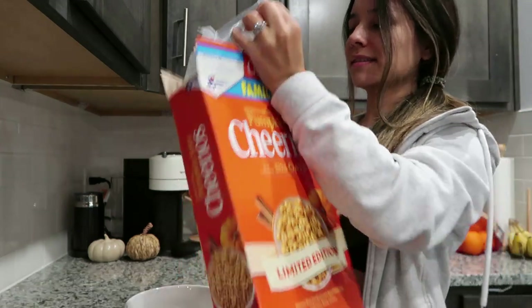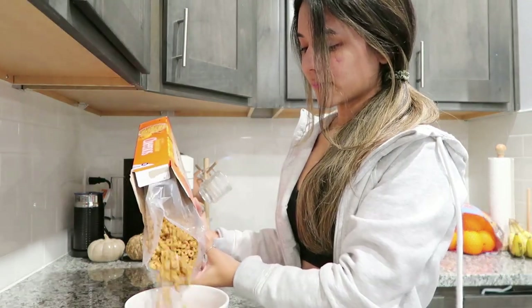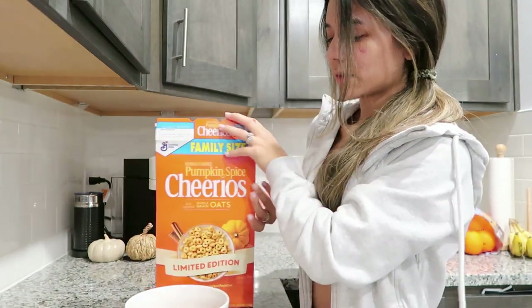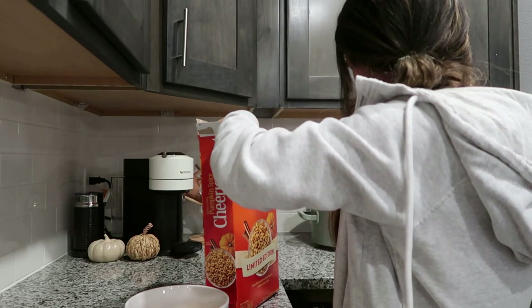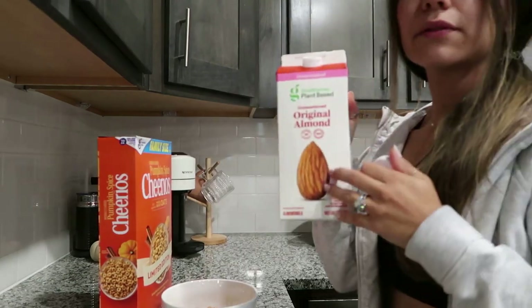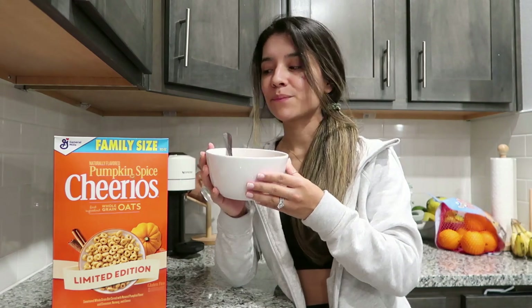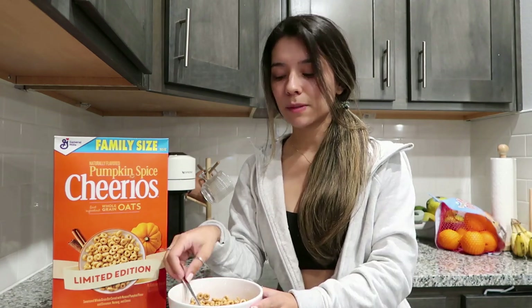I'm so excited to try these Cheerios! I finally got little chip clips too. Let me know if you like almond milk. I just tried these and they're really good — they're sweet, and I have such a sweet tooth. Let me know if you like sweet or savory snacks. I've just been on a sweet kick lately.